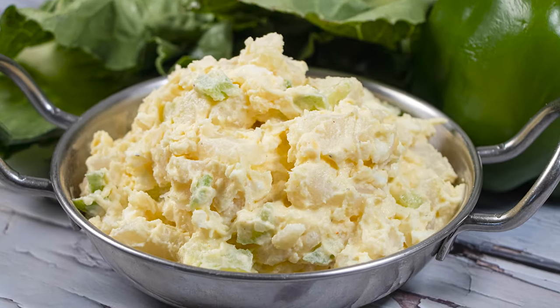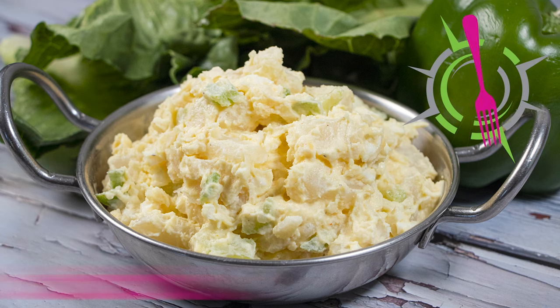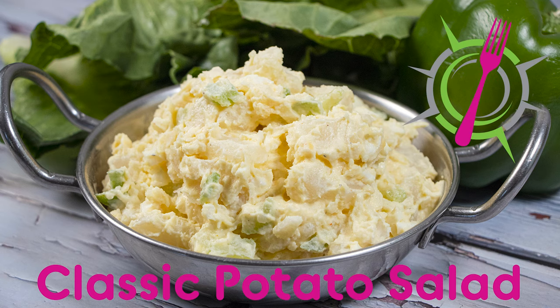My classic potato salad recipe uses really simple ingredients: russet potatoes, hard-boiled eggs, celery, onions, green pepper, and a mayo-based sauce packed with tons of flavor. So it's potato salad season, so let's get started.